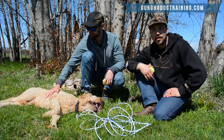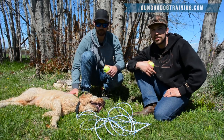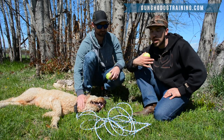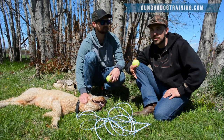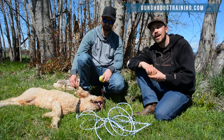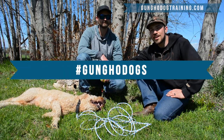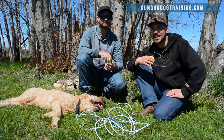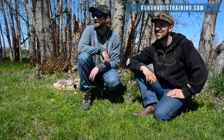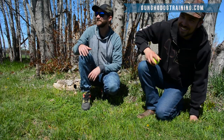We have a free guide if you're just starting obedience training that walks you through our steps — there's a link in the description. In the meantime, hashtag Gung-Ho Dogs, and we'll see you in the next one. Go get it, Lino!